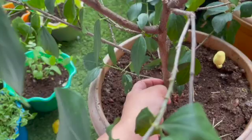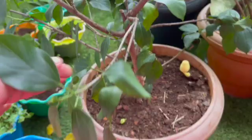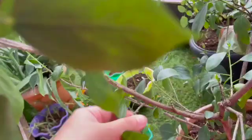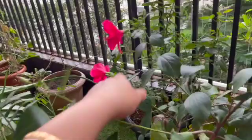Any cutting you take should have a few cells of the main stem. If you take a cutting here — even though there are nodes — it will not root. On this branch, if you take a cutting where it joins the main stem it will root, but if you take it further along it will not. That's the secret to rooting a hibiscus plant: the nodes must be attached to the main stem.